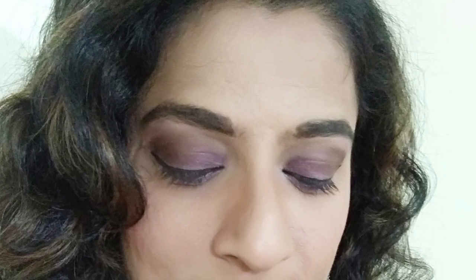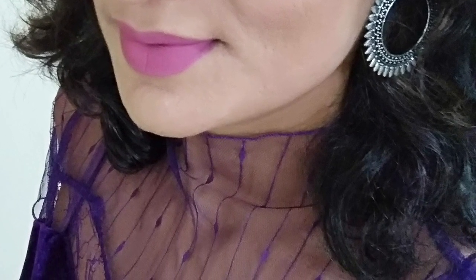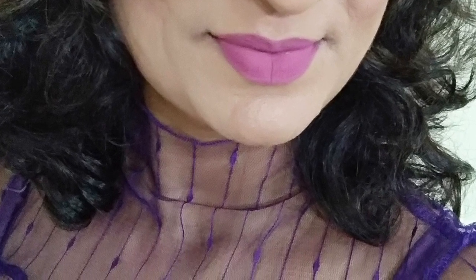Hi guys, welcome back to my channel. Today I have created this soft purple eyeshadow and lipstick look with a perfect purple top and oxidized stud earrings. This look is perfect for your office parties, birthday parties, or any small event where you like to dazzle and sparkle like a beautiful, elegant, sweet little girl.